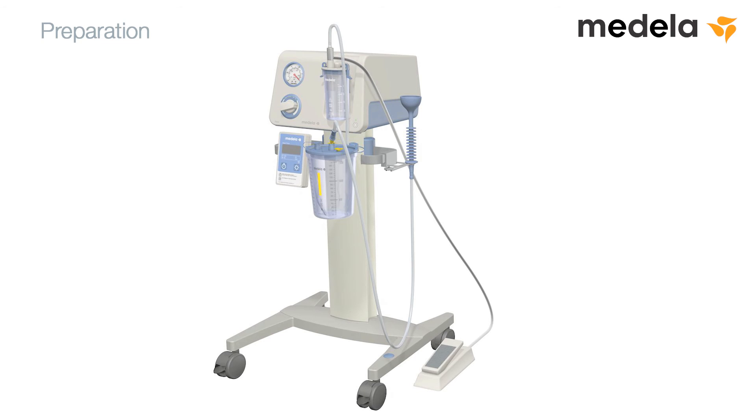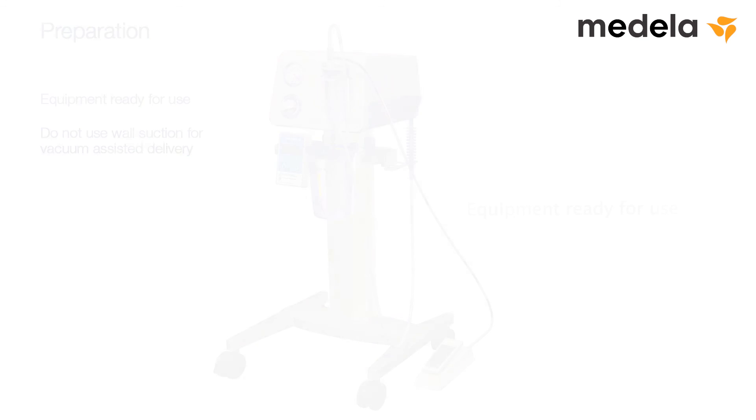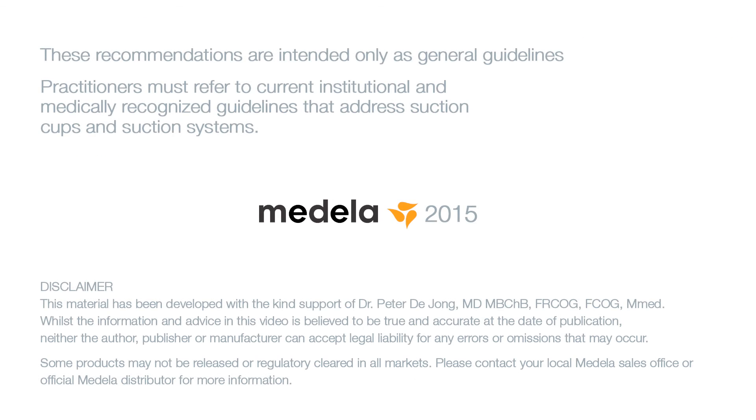The equipment is now ready for use in the vacuum-assisted delivery procedure. Please note that wall suction is not to be used for vacuum-assisted delivery. Practitioners must refer to current institutional and medically recognised guidelines that address suction cups and suction systems. These recommendations are intended only as general guidelines.